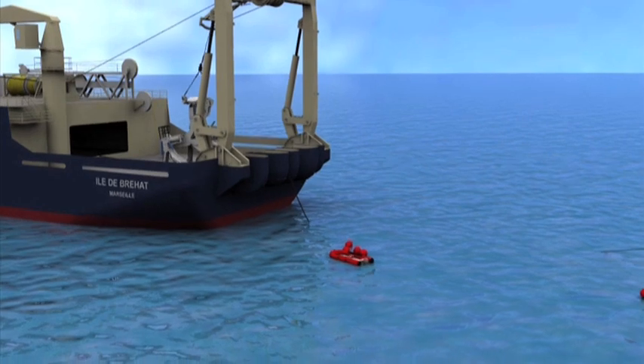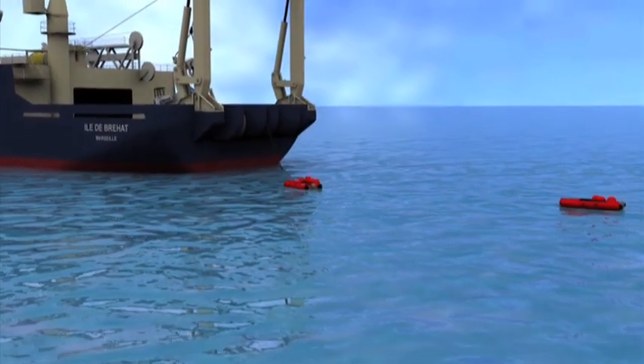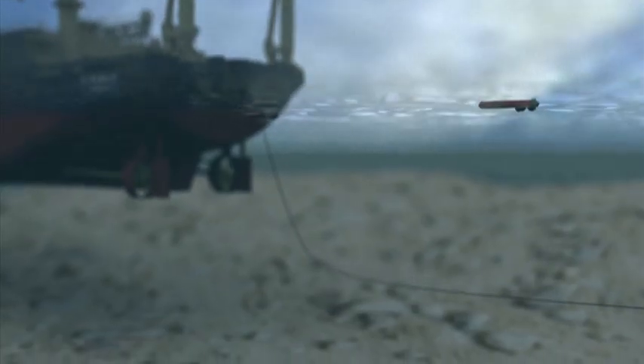Once the cable end is secured on the beach, the floats are removed by divers. The cable is then slacked off to the seabed in preparation for the plough launch.